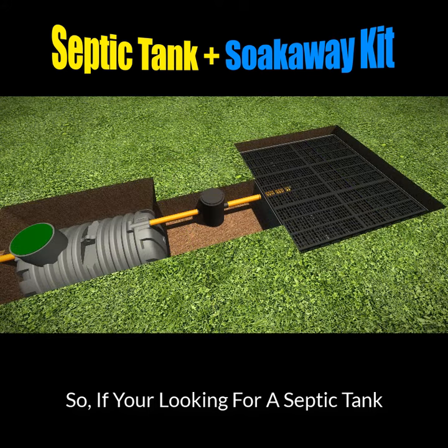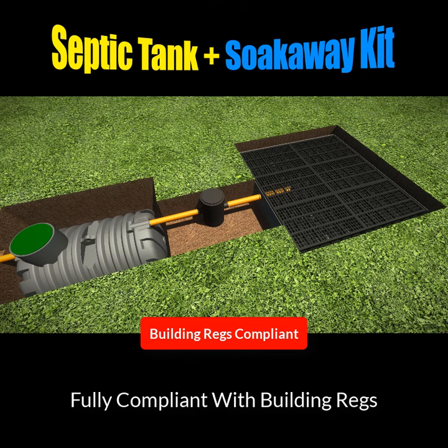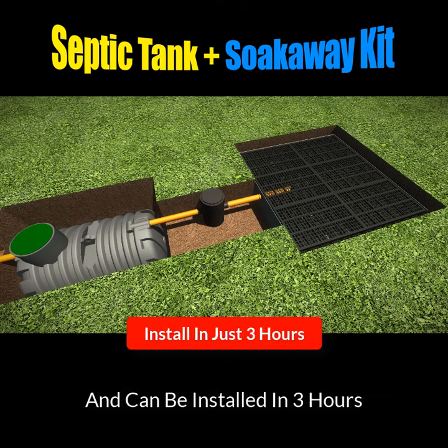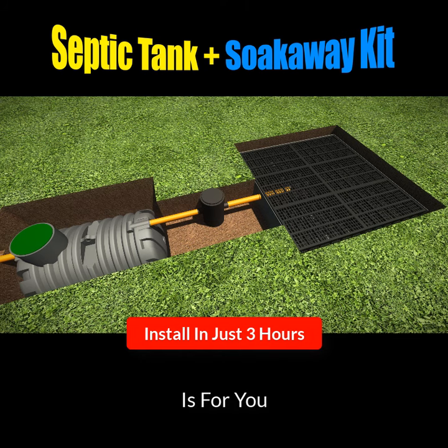So if you're looking for a septic tank and soak away that's easy to install, fully compliant with UK building regs, comes with free membrane, comes with a German inspection chamber, and can be installed in just under three hours, then the septic tank and soak away kit is for you.